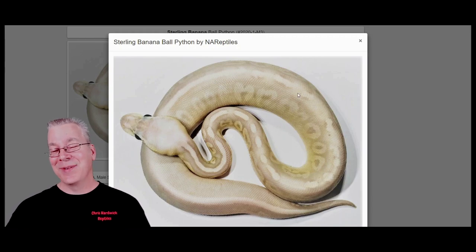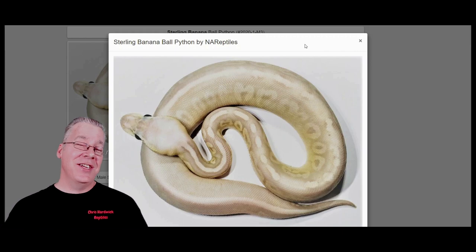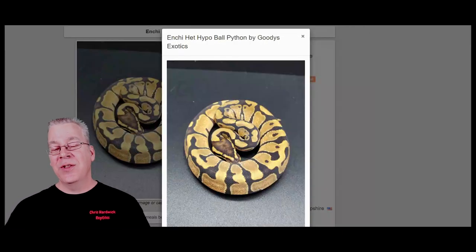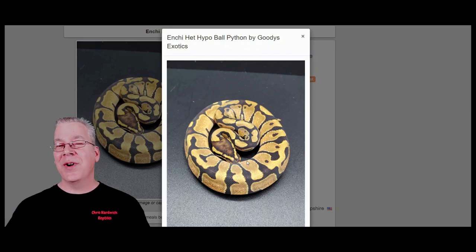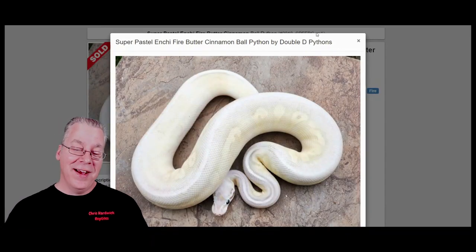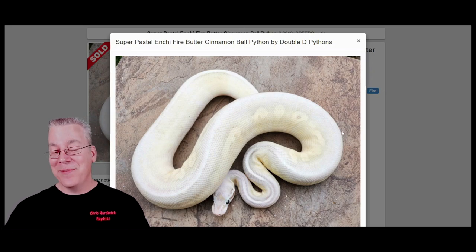I found a biohazard with the addition of Enchi — the only one with an extra gene added to the biohazard. The Enchi is a pattern-reducing gene, and a lot of times it will also bring out yellows and oranges depending on the version used. Here's what happens when you work the Enchi into the biohazard: you almost can't even tell the Enchi is in the mix. It's incredible because the sterling on top of the nuclear are both really visually dominant, and when you try to work other genes in, they can completely wipe them out.